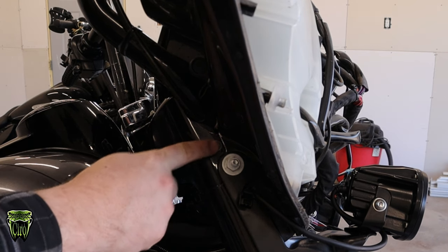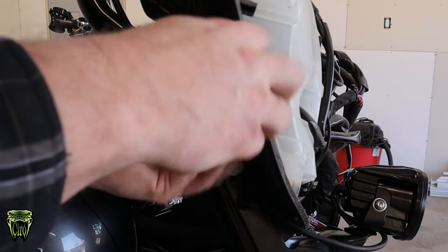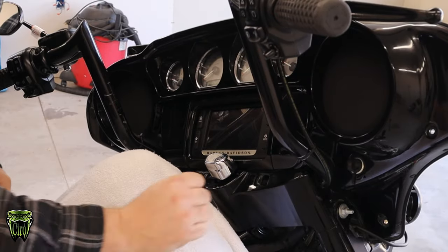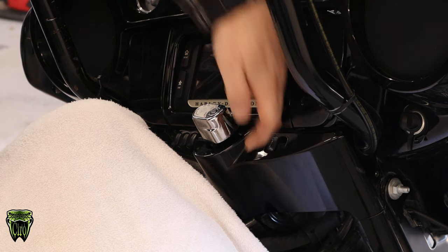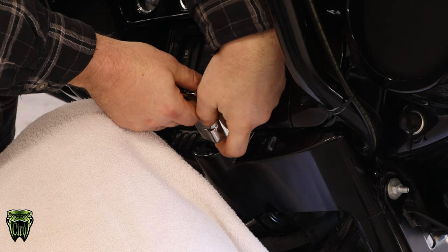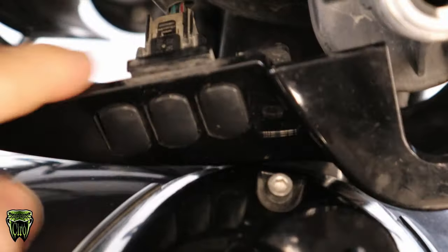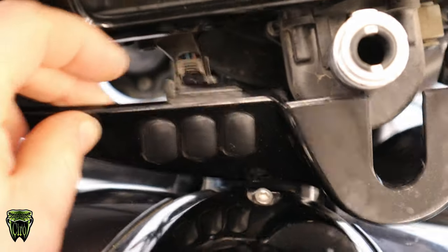Right here on each side of your dash panel, there's a T25 Torx — we just need to pull that out and then this can click underneath. We're going to pull the old lower dash panel off because we don't want to strip out the threads. We have to take our ignition off — there's a tab under here. Put your key in, push the tab up, and the ignition lifts out just like that. Behind this lower panel, there are plugs that go into dummy plugs, one on each side, and you just pull that out and this whole thing will slide out.